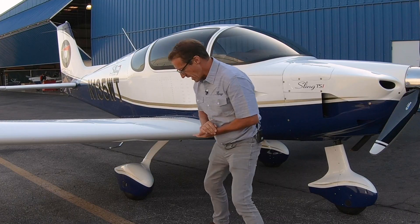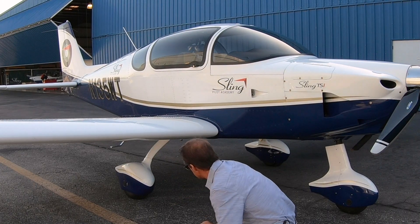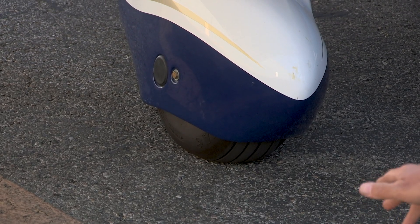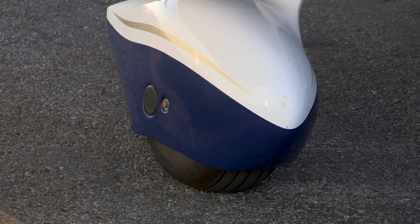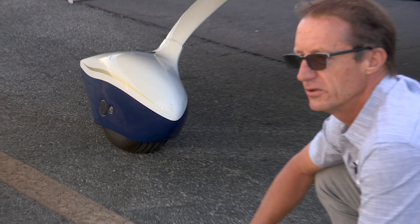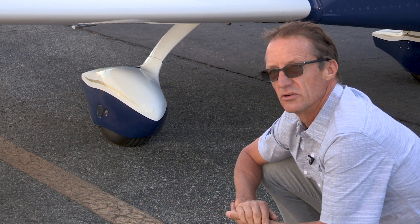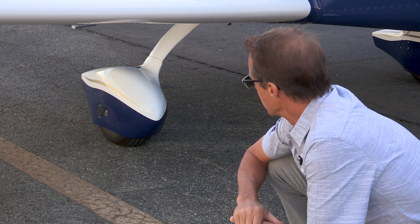That's a nice feature because you don't need to remove the wheel pant to check brake wear. Also while we're on the wheel pants, I do a visual check on the tire pressures — you can generally pick up if there's low pressure. If you load the airplane to full load, the tires squelch out and you risk them touching the wheel pant, increasing the possibility of a puncture or flat tire.